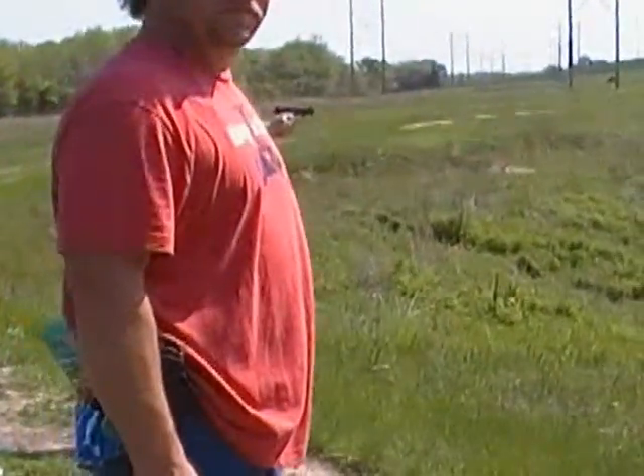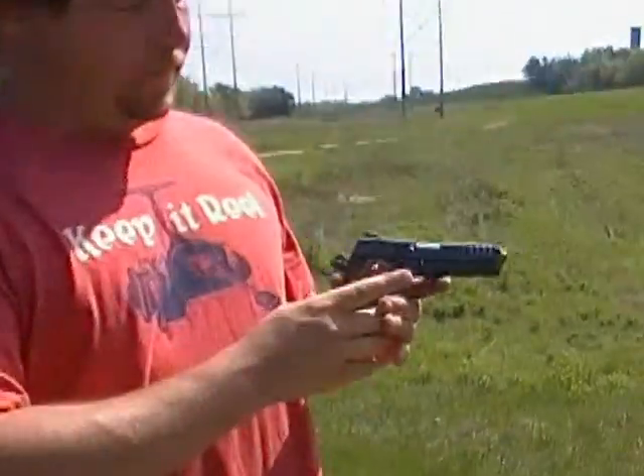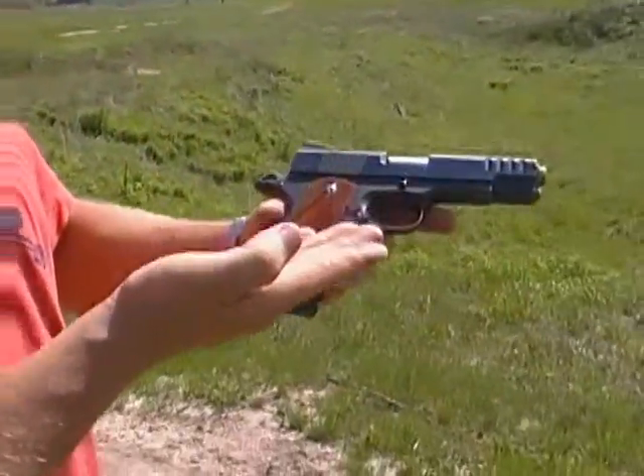We got Justin Baldwin here with a Nowlin 1911 chambered in 45 ACP. Justin, what are you gonna be shooting at today?